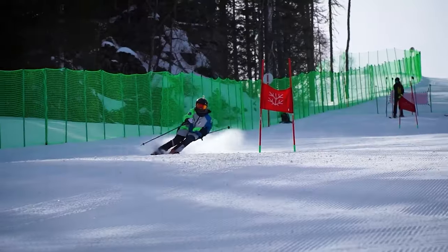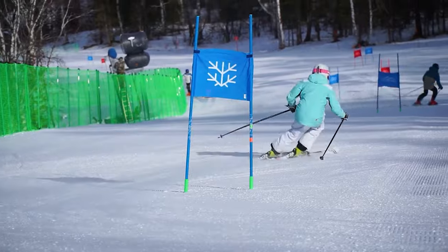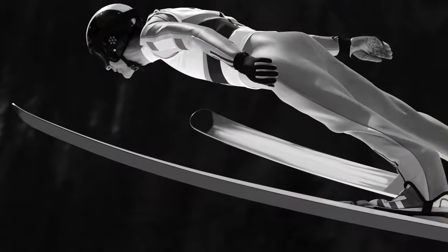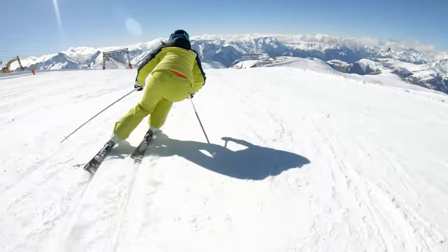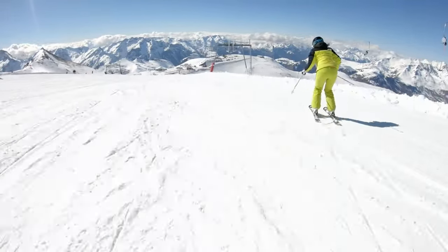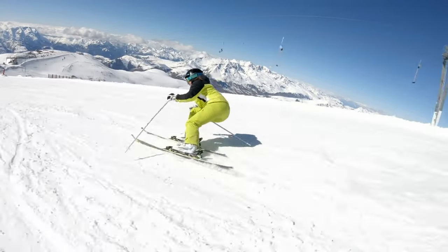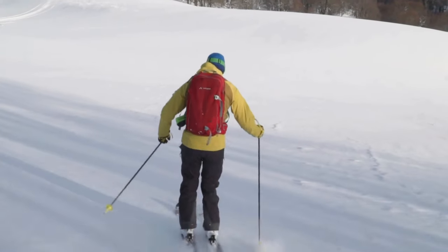Most other good techniques naturally follow forward pressure because it shifts your whole body forward. For example, you've always heard that having your hands forward is essential — try keeping forward pressure on your boot top and not having your hands forward. It just doesn't feel right. The same goes for keeping the legs bent and in an athletic position. Head positioning is yet another technique that naturally follows forward pressure. It is important to keep your head up and eyes looking straight ahead at the slopes.